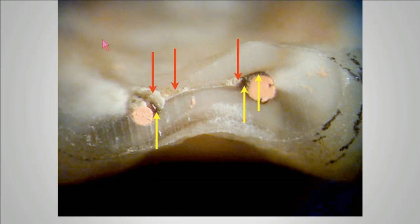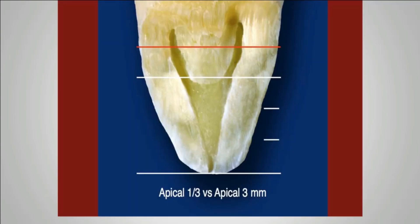How do we get rid of the tissue in the septum? This is an important slide — the apical one-third of a root canal system. Anybody can clean the top one to two millimeters of the apical one-third; it's the bottom two to three millimeters that become difficult to instrument, irrigate, and obturate.